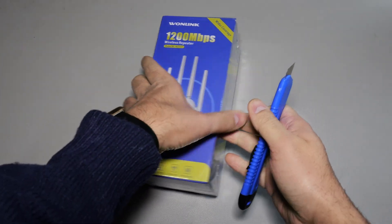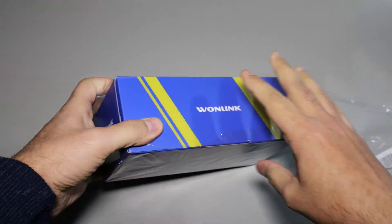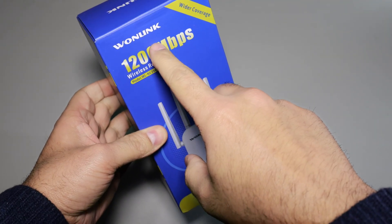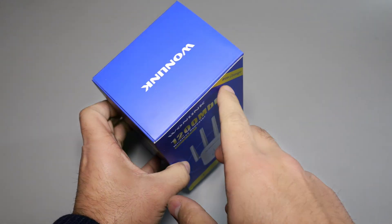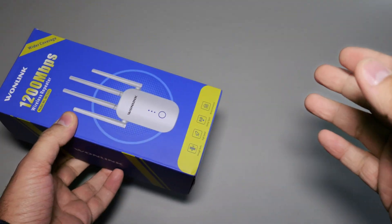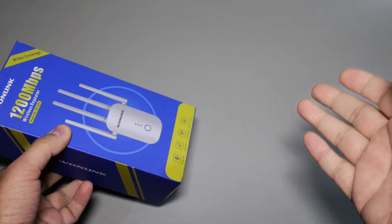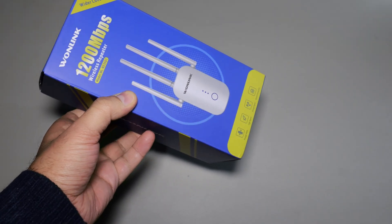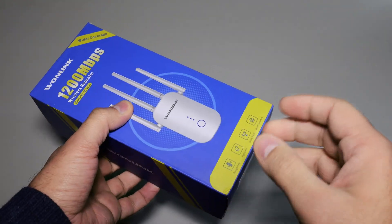Let me just quickly get rid of the outer package. Here's the box that we get — OneLink branding mentioned over here. 1200 Mbps wireless repeater, wider coverage. It's got four antennas and it's a dual-band Wi-Fi repeater. This is a household tech everybody has used. This one's slightly special — it's got four antennas, beam forming, and pretty strong signal as well.